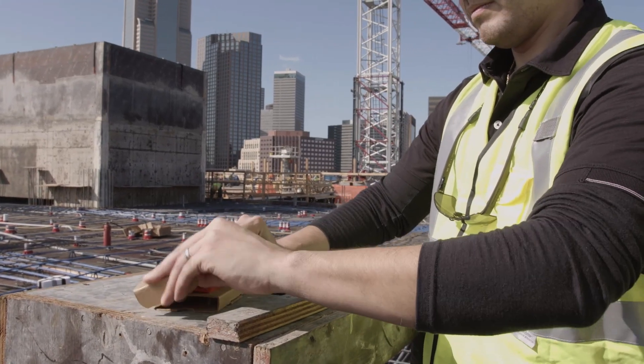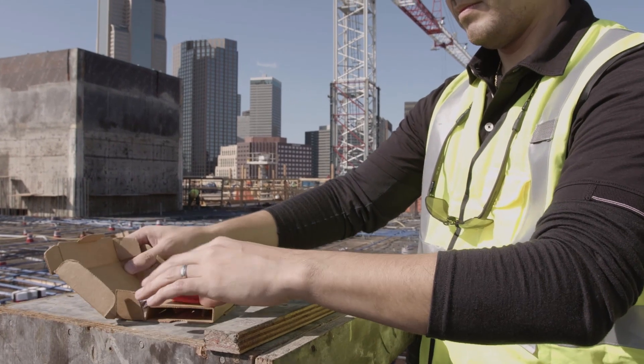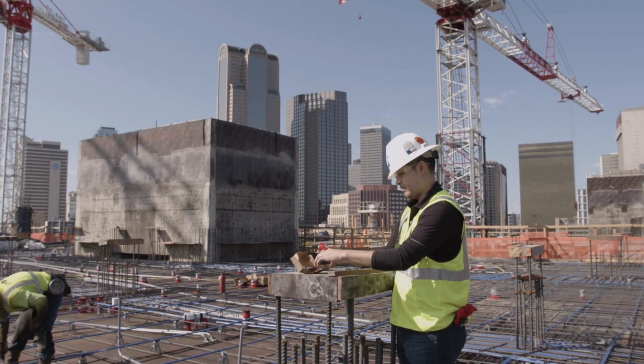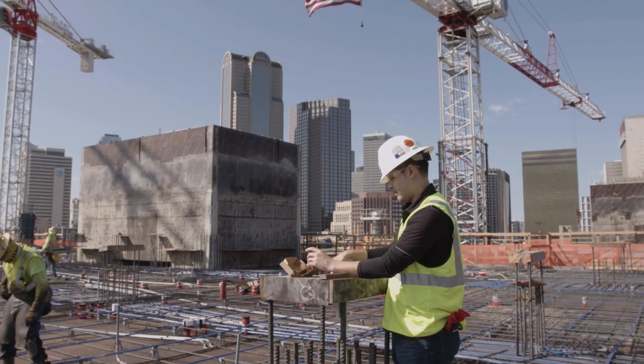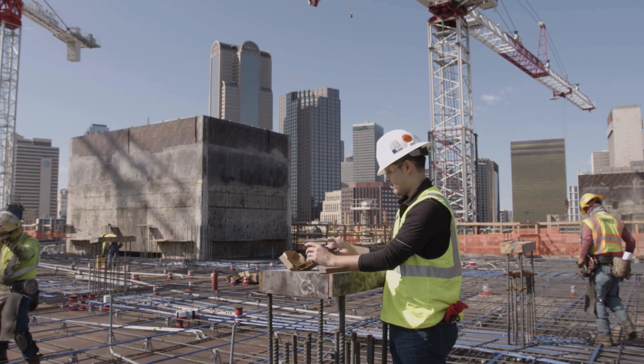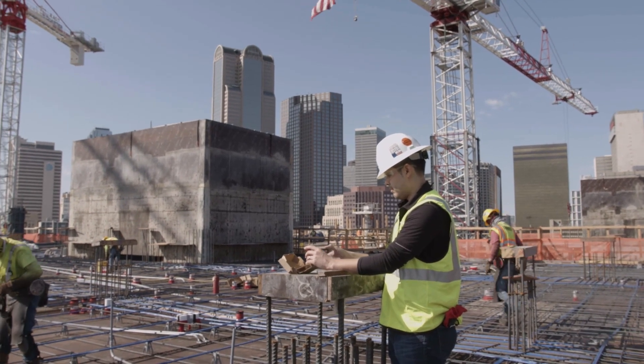The first step is simple. Removing the sensor from the packaging and exposing it to light will turn the sensor on. The LED light on the front of the sensor will blink at 3 to 5 second intervals when it's activated. If it does not start blinking, expose the sensor to sunlight or a flashlight.